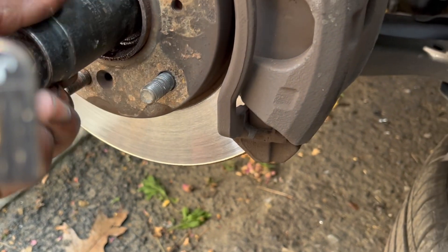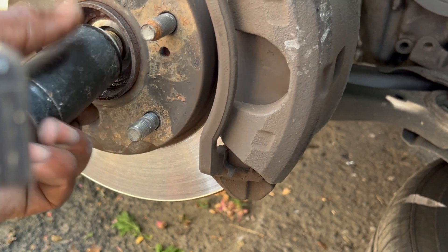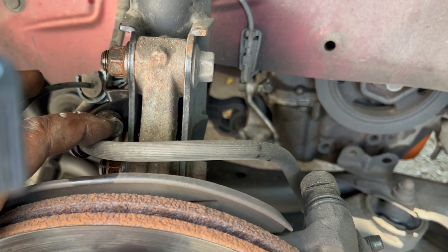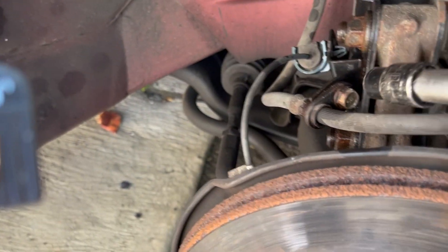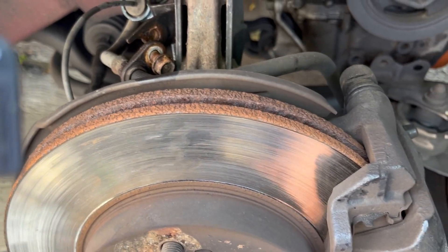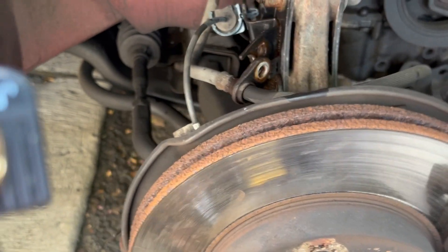That's the number I'm going to use for the axle bolt that's going to come out. And I'm going to take this off right here, which is a number 12.